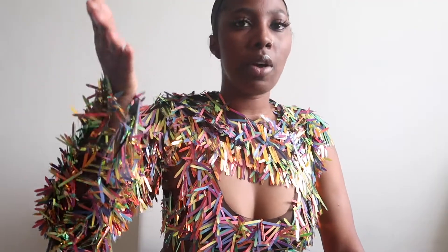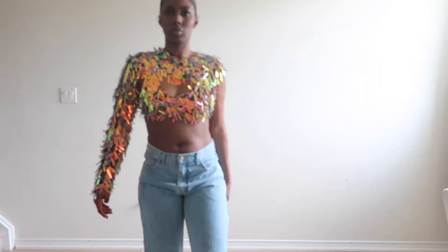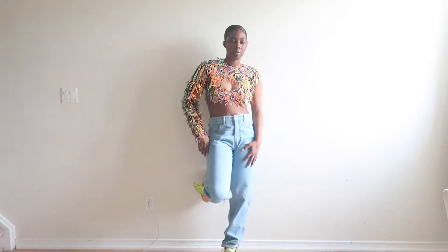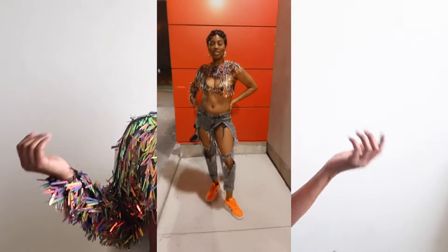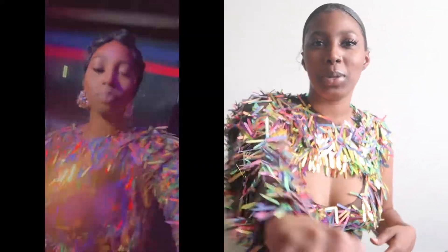I just love this top — it's so cute. You can make a skirt for this, or a matching bottom for it, but I just wore mine with some jeans. Stay tuned for more videos like this. I had so much fun making this and I'm gonna have fun wearing it. I love stuff that's different — you definitely won't see anybody walking down the street or at a party in this top. I mess with the whole confetti thing, I love it.